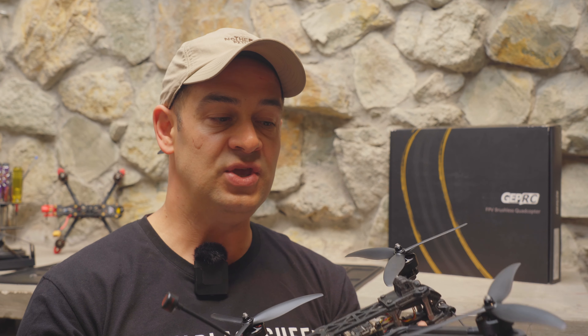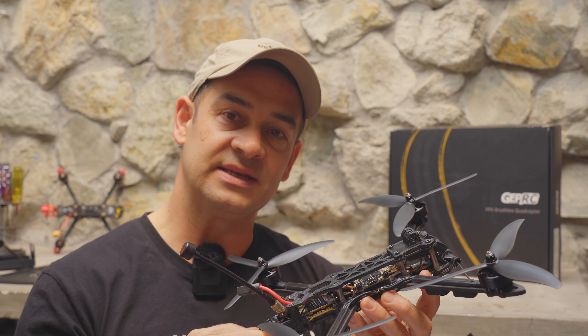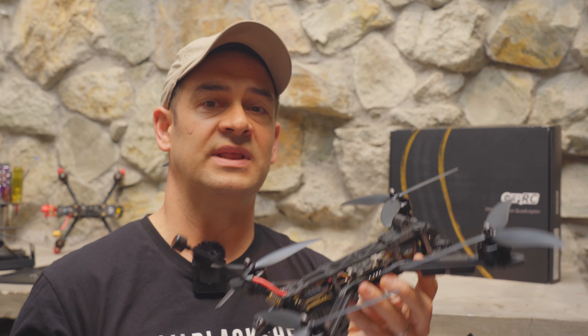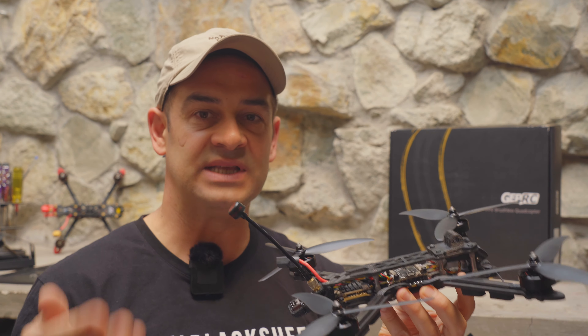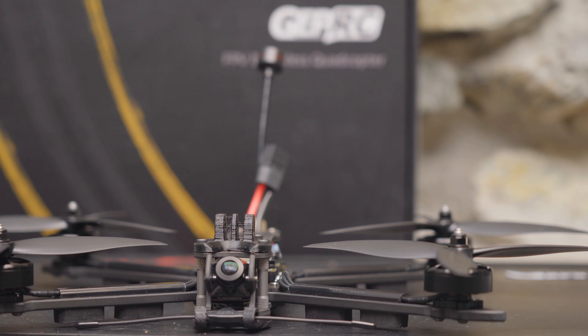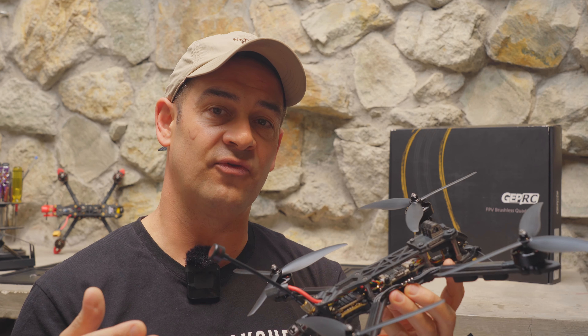That means you could pick up this analog drone, drop in a digital VTX, and end up with an extremely capable long-range drone at a price point that's way less than most 7-inch digital bind-and-flies. So the price point is good, but it's an analog drone in a digital world. So who is this drone for?